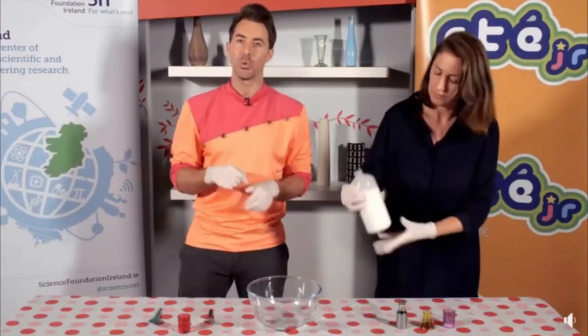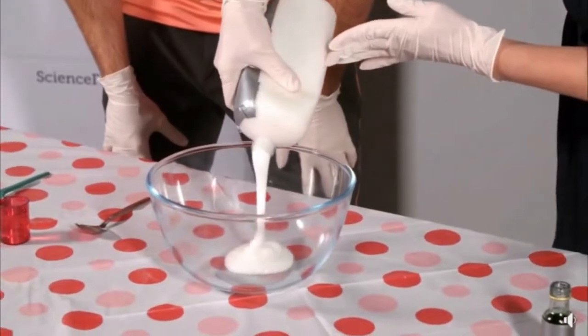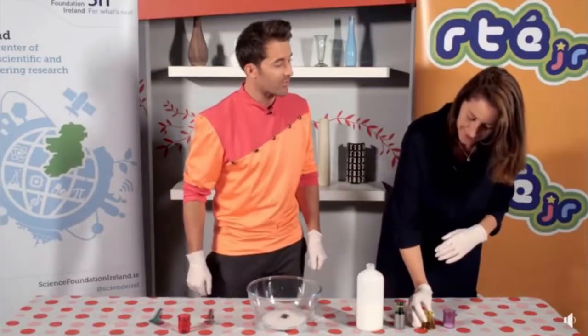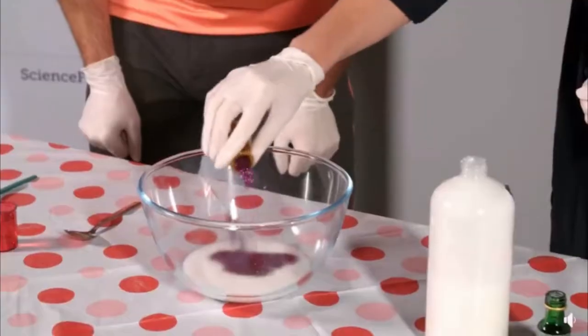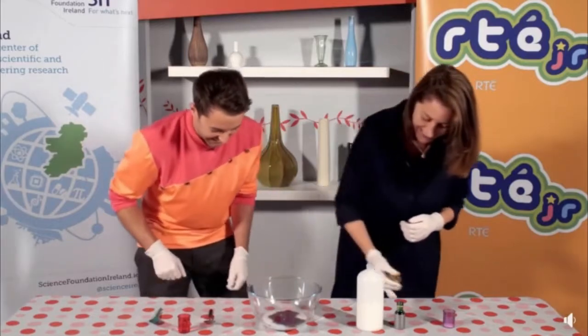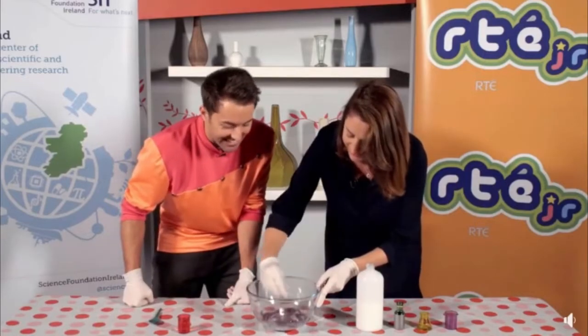Put some PVA glue into our bowl — just regular PVA glue, so get a good amount in. Add some green food coloring, just a dash, and some glitter for good luck. I know how much you love glitter — we want this to be all over your house months after you make the slime. Then a tablespoon of bicarbonate soda. Already looking great!